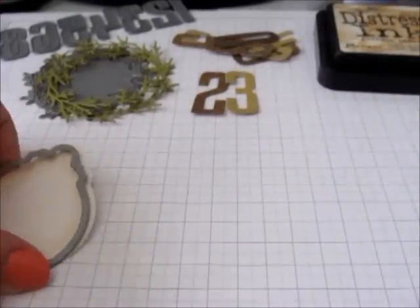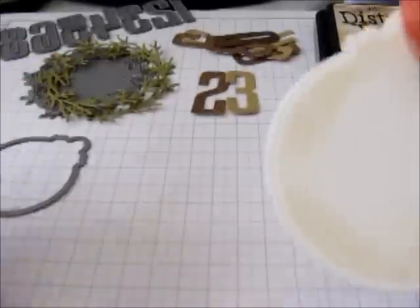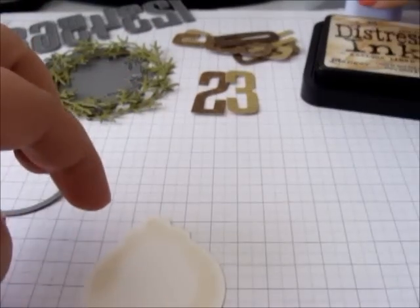For the main part of the pocket I've started with a decorative circle tag stacks and I've just quickly and roughly inked that with antique linen distress ink and a sponge.